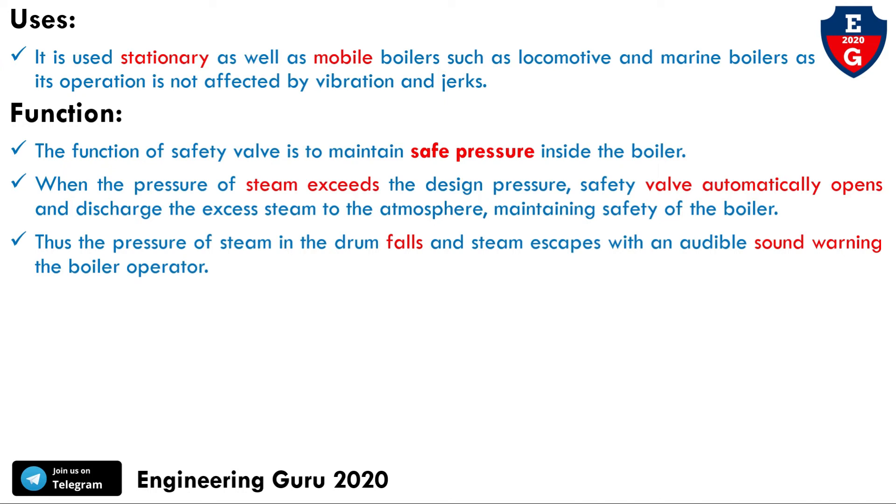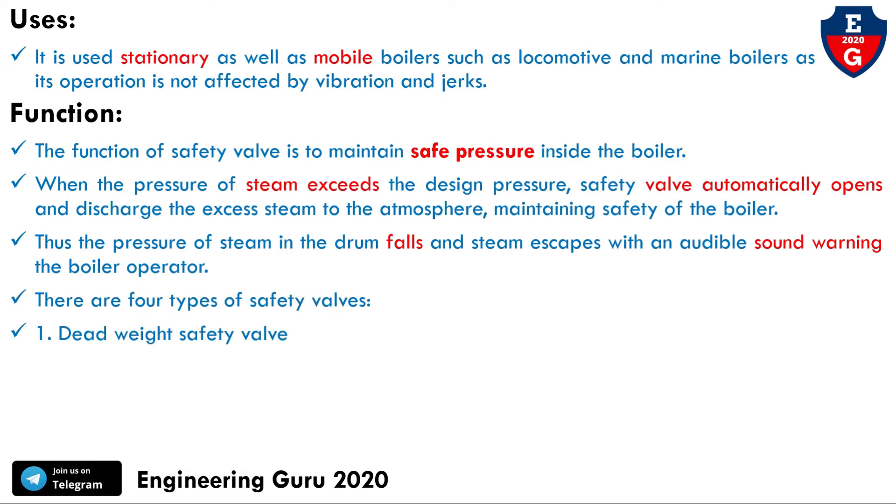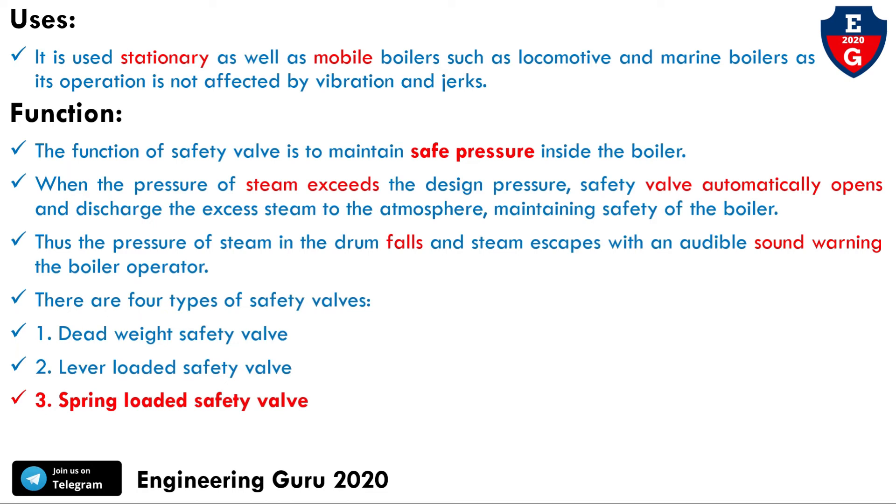There are four types of safety valves: dead weight safety valve, lever-loaded safety valve, spring-loaded safety valve, and high steam and low water safety valve. The dead weight and lever-loaded safety valves were covered in previous videos. In this video, we covered the spring-loaded safety valve.